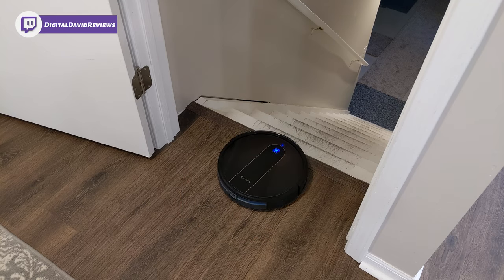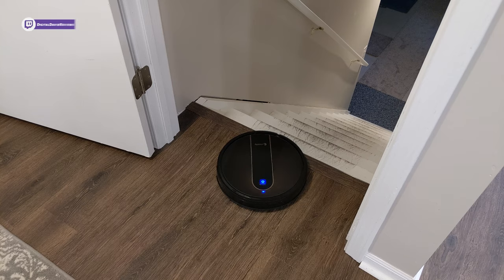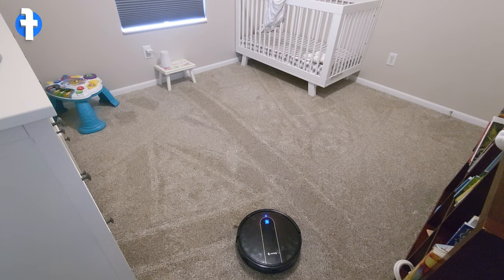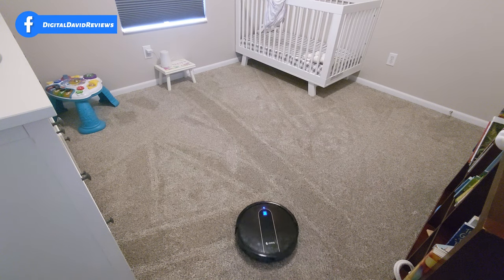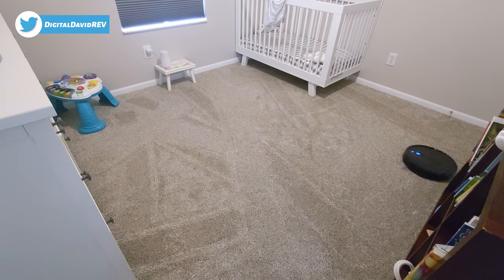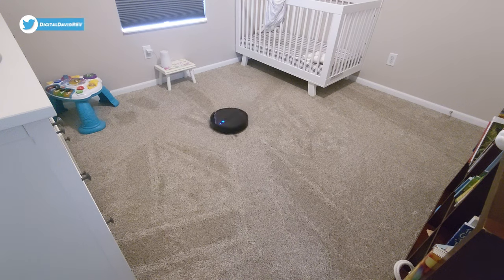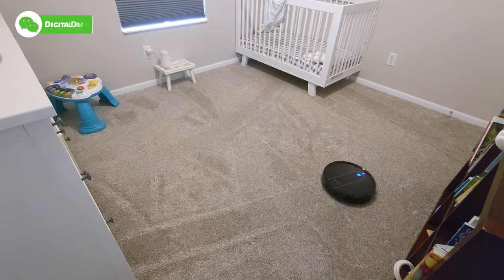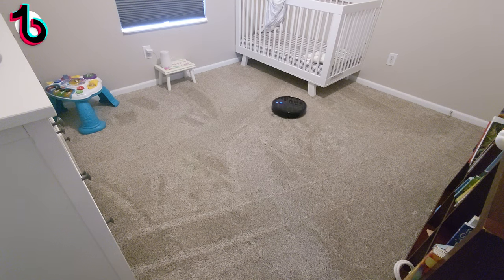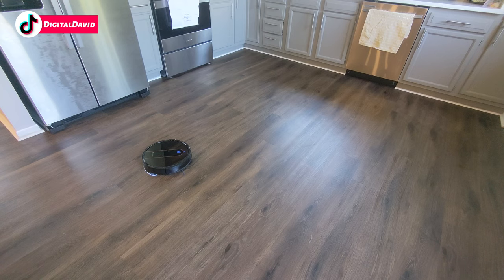Now we're ready to try it out on carpet — let's have it clean this room. As you can see, it has no issues at all cleaning on carpet.